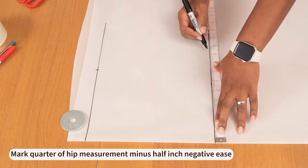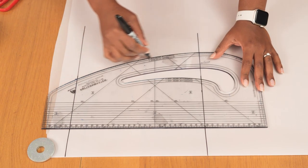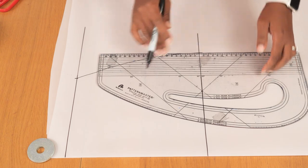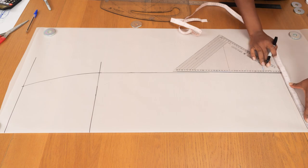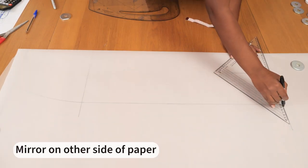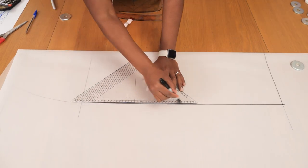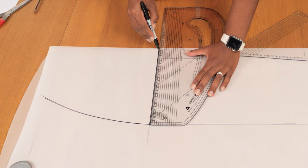Then I go to my hip line and mark a quarter of my hip measurement minus half an inch negative ease — that's because the fabric has stretch, so I just want it to stretch a little across the waist and hips. I'm connecting those together to create the side seam, drawing a straight line from the hip all the way to the hemline, while it curves from the waist to the hip. Once this part of the pattern is done, I flip it and mirror those lines on the other side to get a full front piece. Don't forget to transfer the hip line and any other notch points.